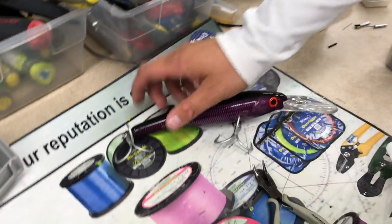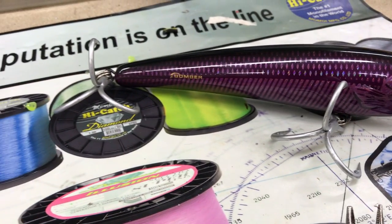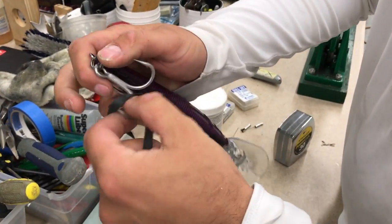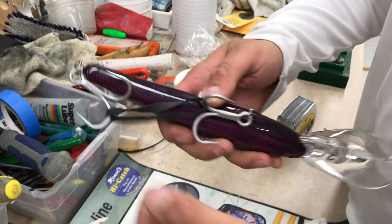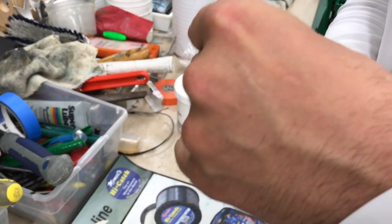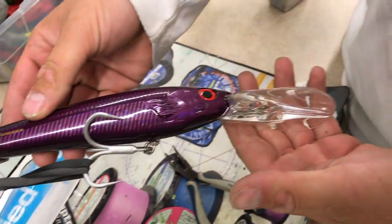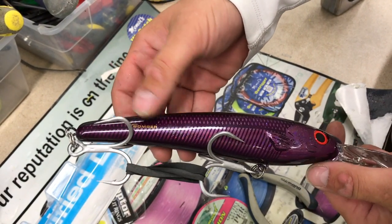Now just to finish this off, I'm going to grab a rubber band. These hooks are extremely sharp — they will go right through the packaging, right through your skin. So at Pelagic we like to take a rubber band, twist it up over the hooks, and have it sit like that. You can see it's nice and contained. Those hooks are sitting flat in the bait, not damaging it, and not damaging you.